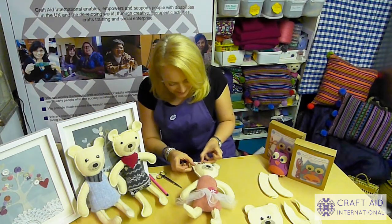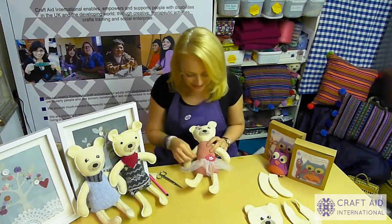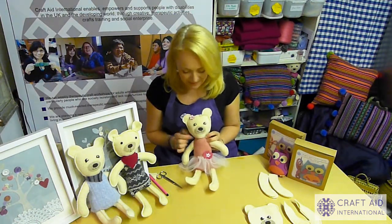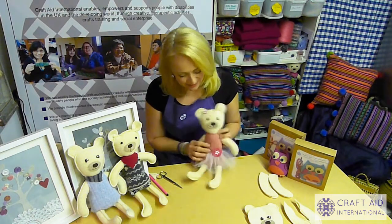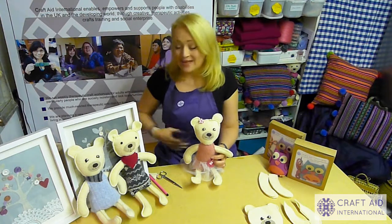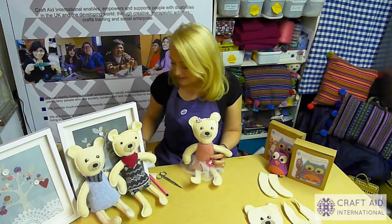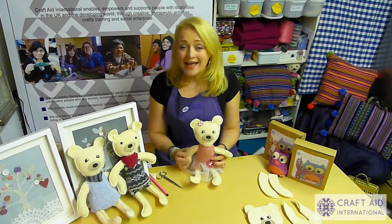This one is for my daughter, so I'm using a glue gun just for speed. If you're using a glue gun, remember it's very hot — don't burn yourself. You could also give her a little necklace of beads or embroider on some eyelashes. If this is for a little person, these make fantastic sleep toys because you can scent them with lavender essential oil to help your little one go to sleep. I really hope you've enjoyed making your bear and watching this video. In your box you'll find a Craft Aid leaflet about the work we do with differently abled people in the UK and the developing world — do have a look, explore the website, and if you'd like to support us, there's information on how to do that as well. Thank you very much.